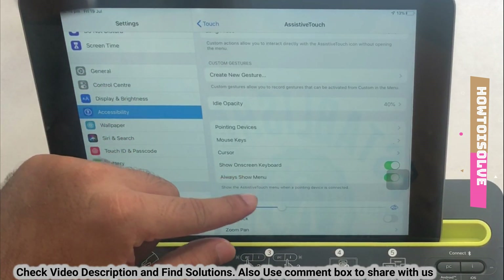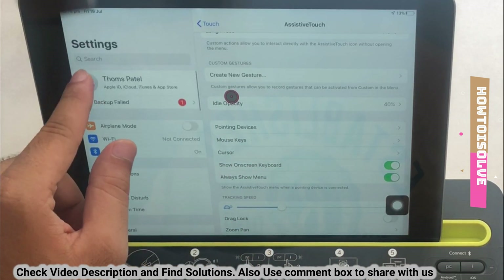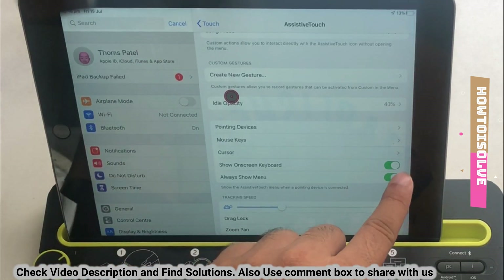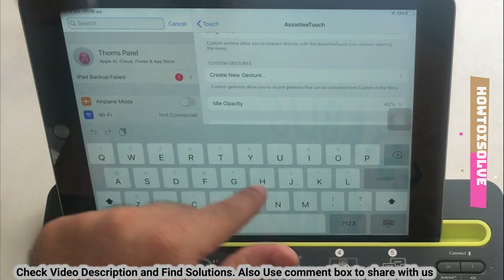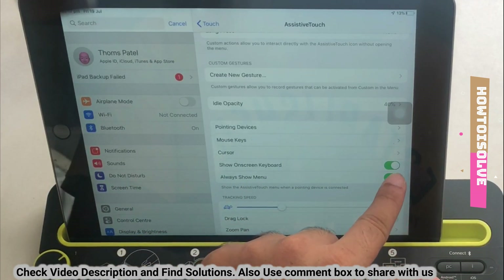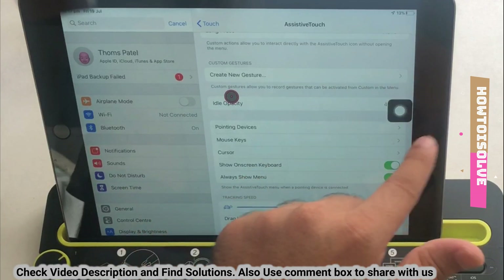The next setting is Show On-Screen Keyboard, which lets you use the Apple iPad keyboard to search or type messages and more — keep it enabled for all users. The Show Always On Menu setting refers to the AssistiveTouch or physical home button shown on the iPad screen, which you can hide by turning off this setting.